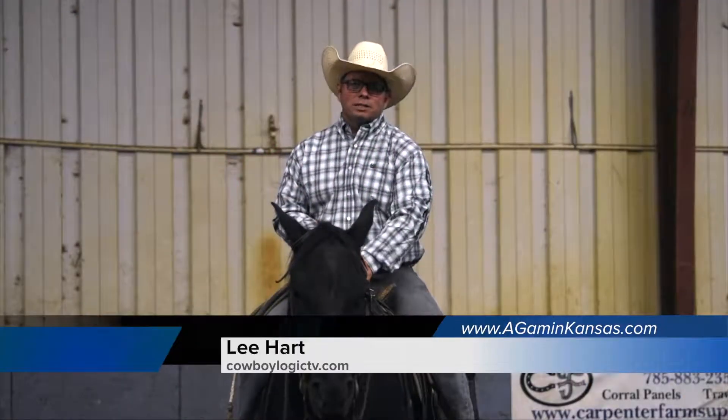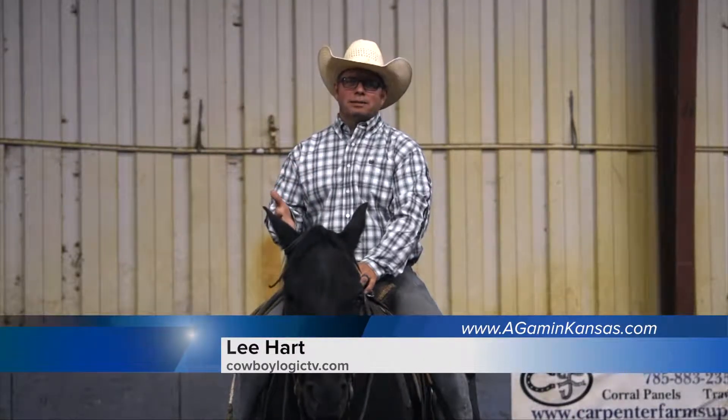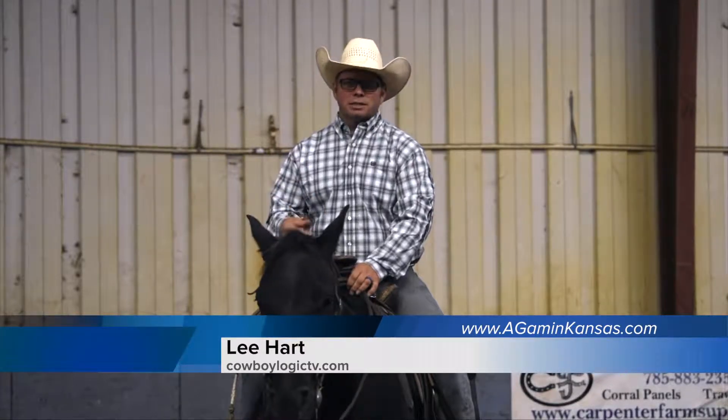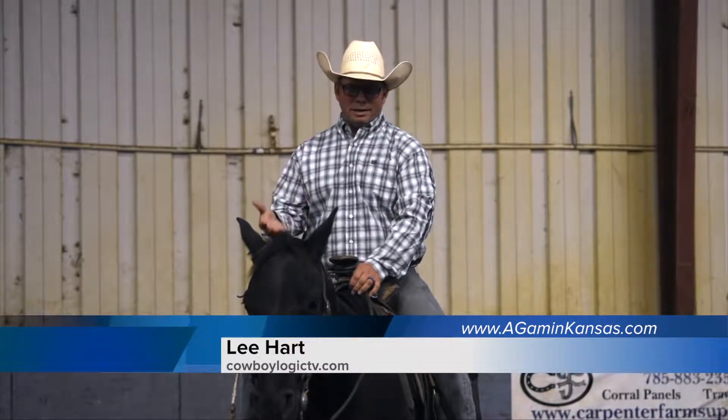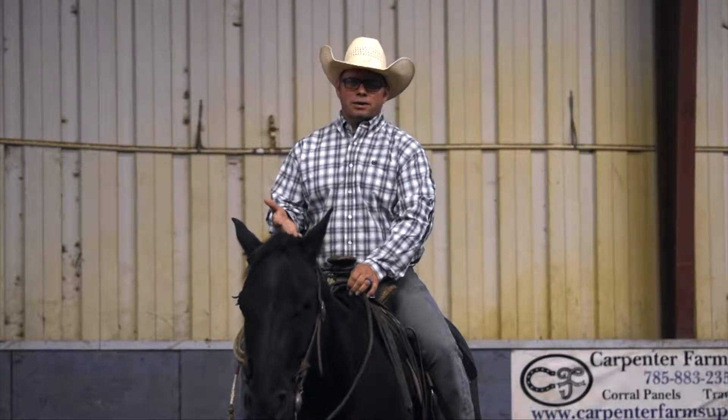I get a lot of questions about how I teach my horses to ground tie. First and foremost, I want you to realize this is not something you should start working on when your horse is fresh. This is always something I work on at the end of a lesson, and it ties right into my ground work that I do with my horses.